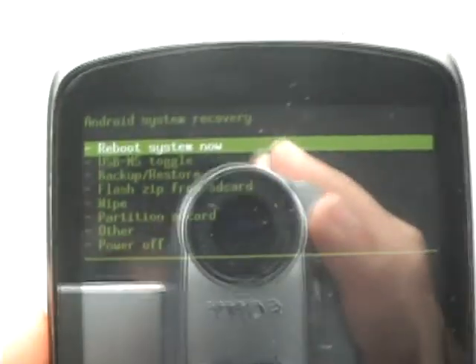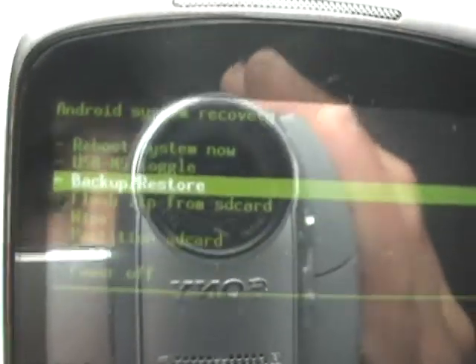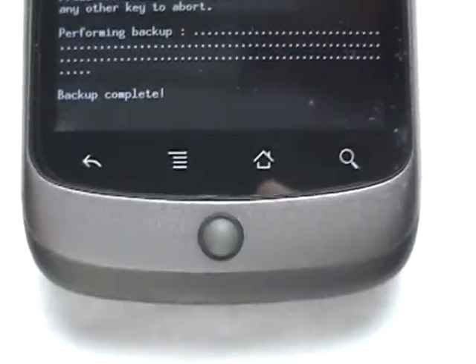First what you need to do is always make an Android backup. So go down with your trackball and go down to Android, press that. Now select backup, and let's wait for it to backup.